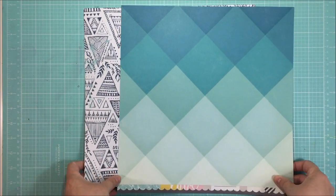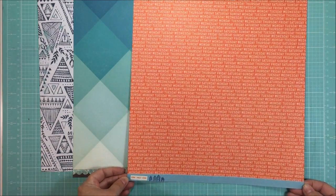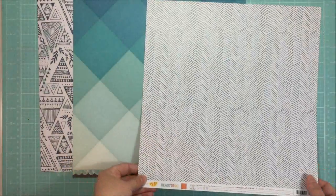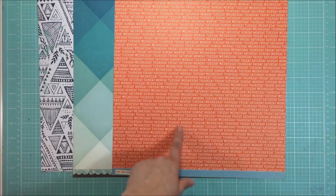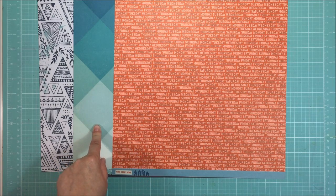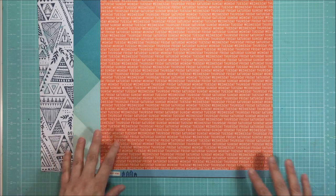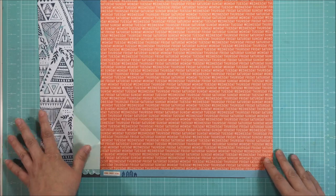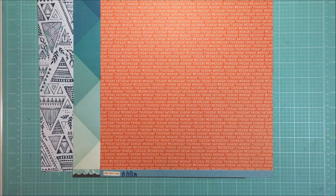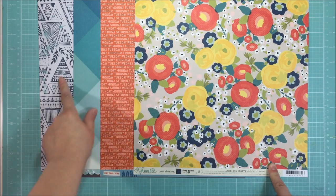The next paper I found was this cute one from Amy Tangerine - it's from her Ready Set Go collection, which is from 2012. I really liked one pattern but didn't want too much black since I'm going for navy. When I turned it over, I saw this awesome pattern in an orangey-red color, which I thought would be a nice pop with the blue. Then I found this paper from Shamel that has those orangey reds, aqua, and navy, so that was the next paper I pulled.